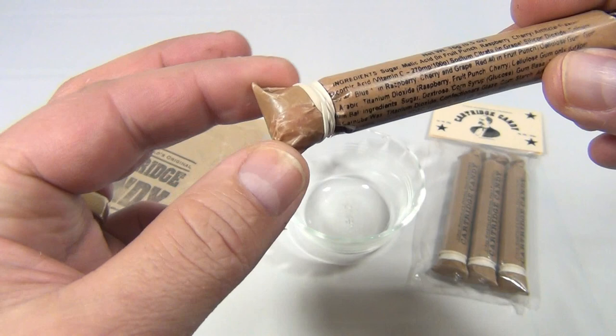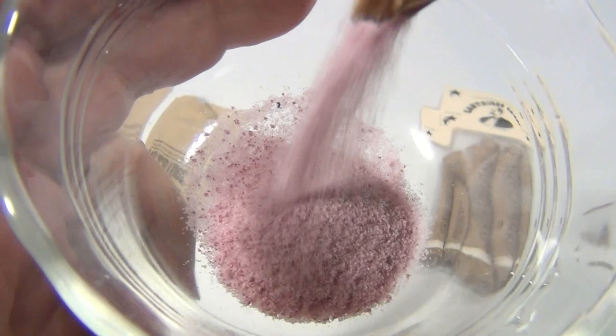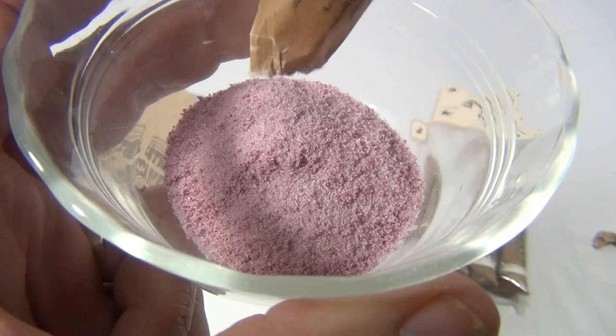So let me open this up and kind of show you what's gonna happen. Let's say you're simulating this as you're biting it. Let me pour it in my little glass bowl here. Then at the bottom is our musket ball. So let's get that out.